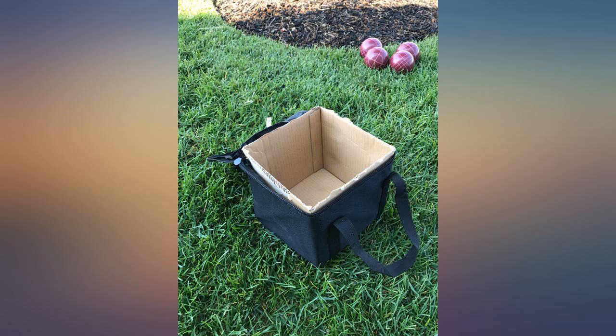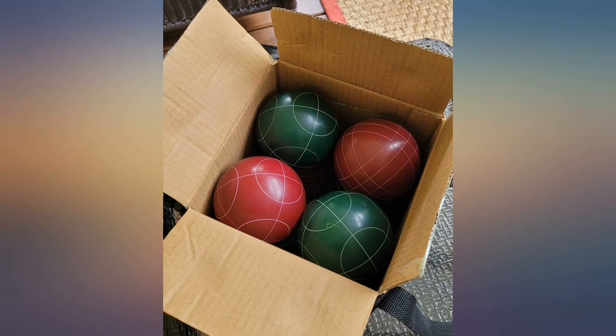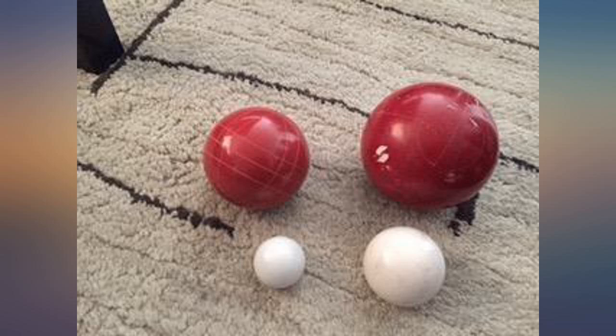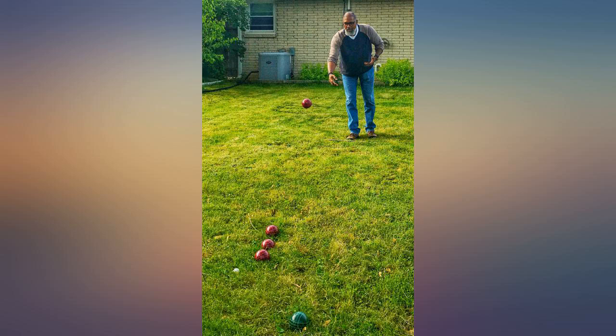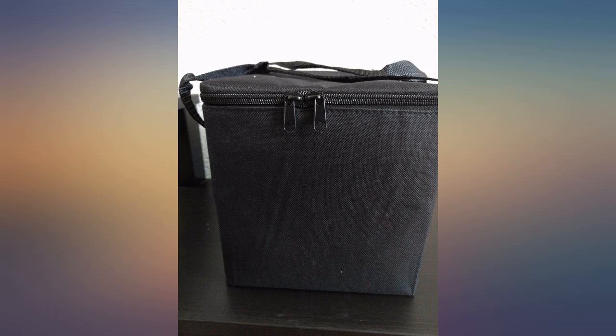Great set, perfect for backyard and lawn. After reading other reviewers' complaints about the bag falling apart, I noticed when it arrived that the problem is the bag has no structure. The balls don't and can't stack neatly as in the product pictures, but collapse down and pull out the sides, which I'm guessing puts stress on the seams.